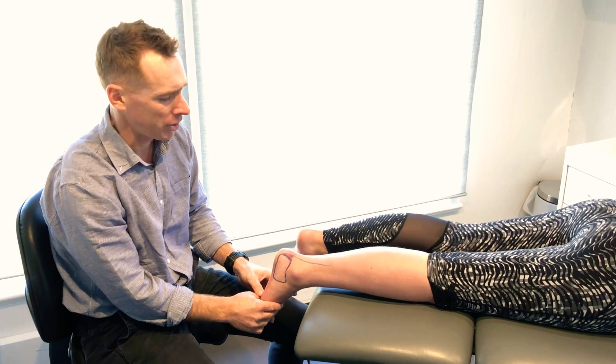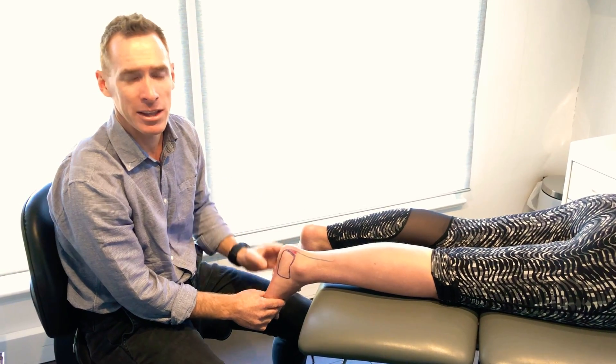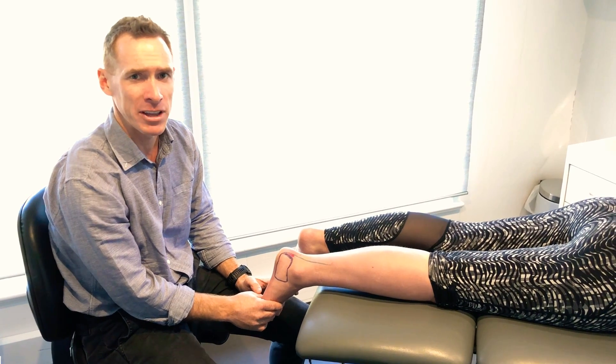If you have any dramas with bursitis at the back of the heel, come and see us at Shoes v Gear in Paddington.